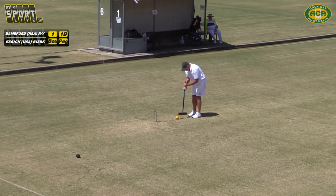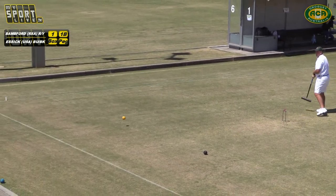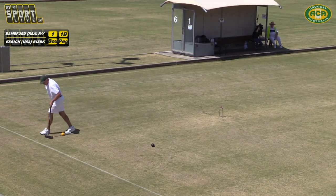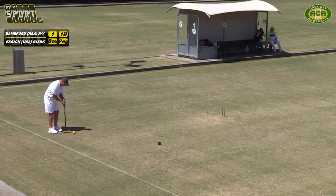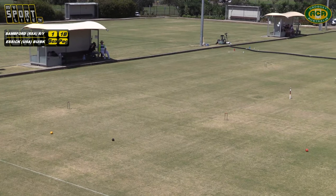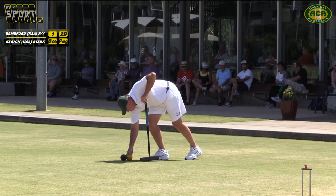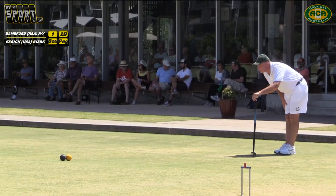That's a lot better line of play than dropping your ball out earlier. As Chris Clarke mentioned during game one, you always want to be making the last hoop of your break off Oppo — you don't really want to be making it off partner. It just gives you more options with what you can do with leaves. Yesterday, not even attempting the wire from the peg cost him the game.